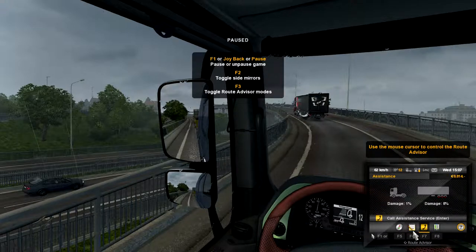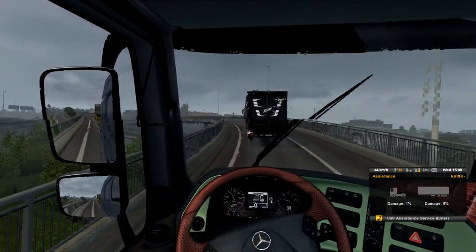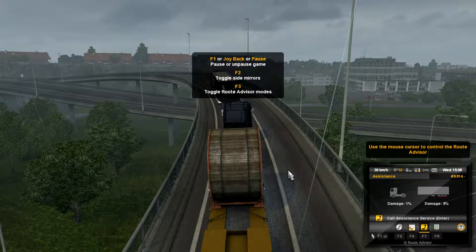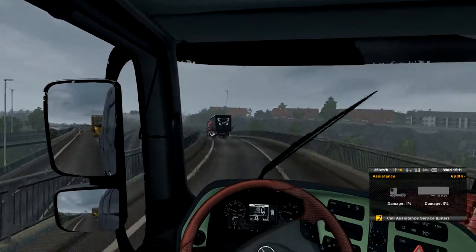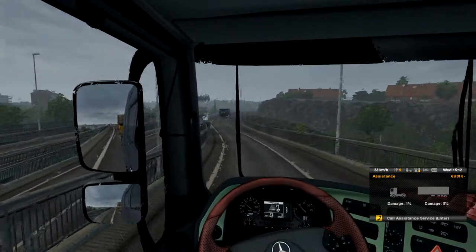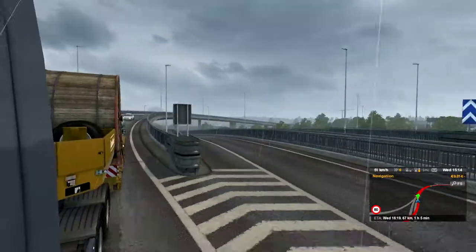Oh my gosh, are you serious? I do not want any more damage. Did that seriously just happen? I can't believe that just happened - I've got 8% damage on my trailer. Darn it. Hour and five minutes left. Wonderful.